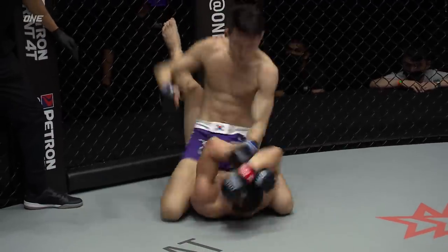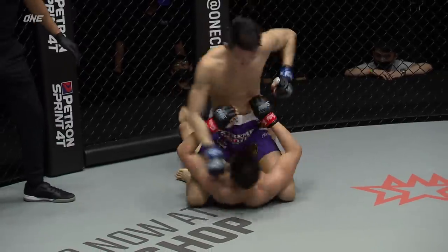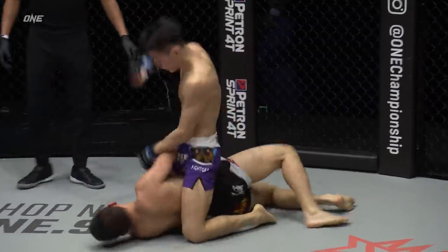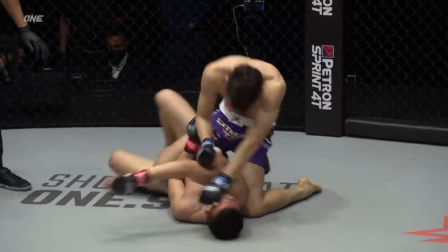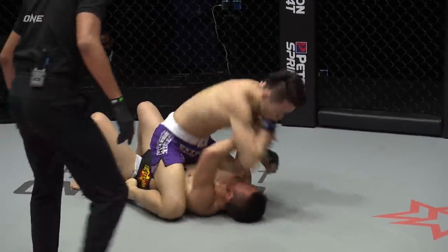Full mount position now, the hammer first strikes — the pretty boy unloading. Look at this, look at him go, Wreck-It Ralph style. 1-1-0 unloading, and a hapless Chin Ray. It could be over soon if Chin Ray doesn't defend. 1-1-0 going bananas from the top position.